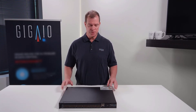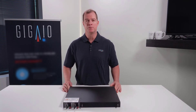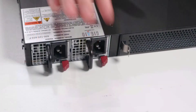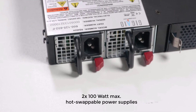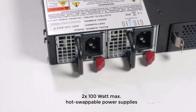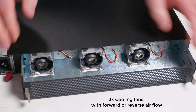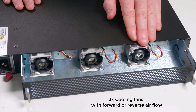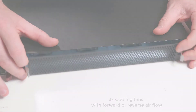The switch currently has the ability for two power supplies for fault tolerance, that are hot swappable. Each power supply is capable of being swapped in if needed. These power supplies can have forward and reverse airflow depending on what you're going to be utilizing in your rack environment. The switch also has three fans that provide the actual cooling, and these fans can also be set for forward or reverse airflow depending upon your environment.